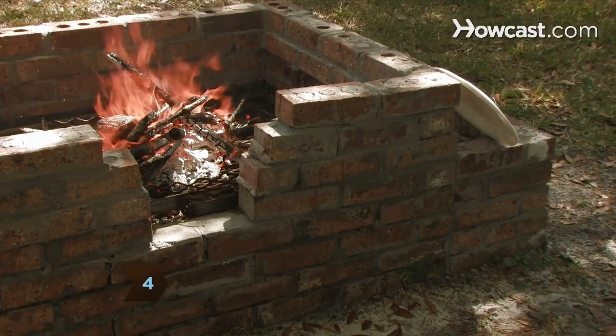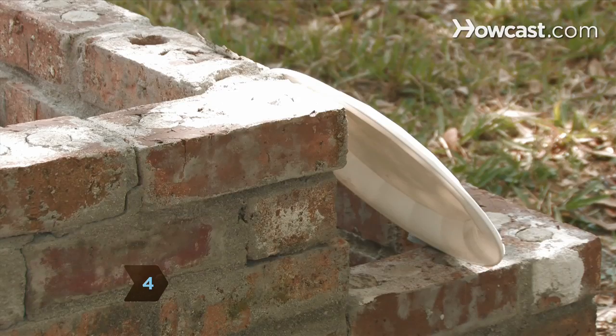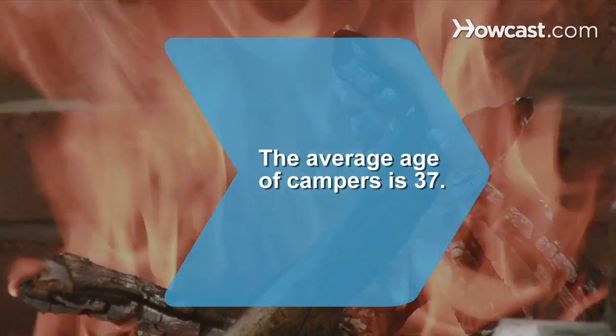Step 4. Let the dishes dry naturally on a clean surface. Did you know the average age of travelers who go camping is 37?